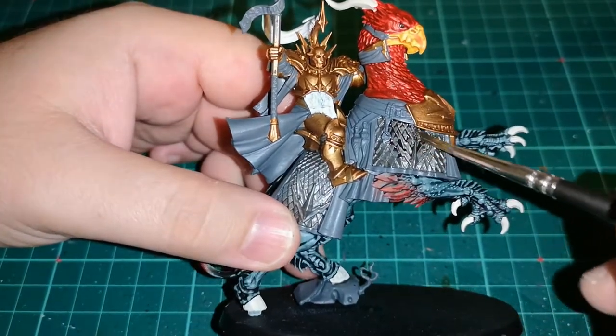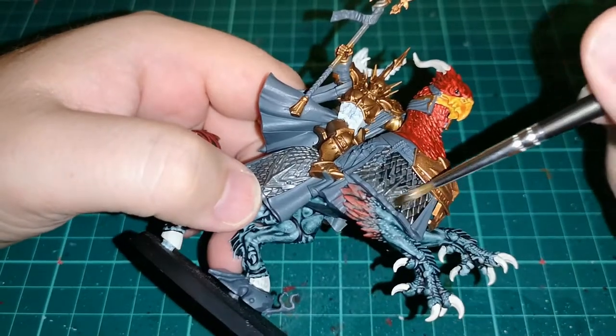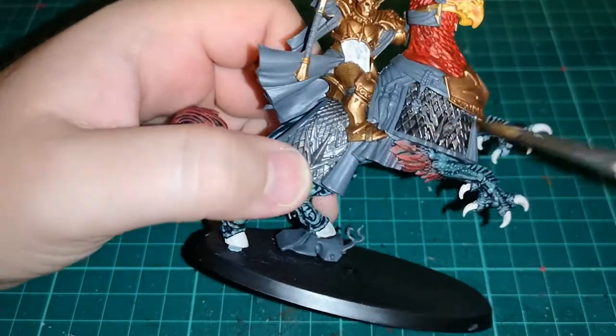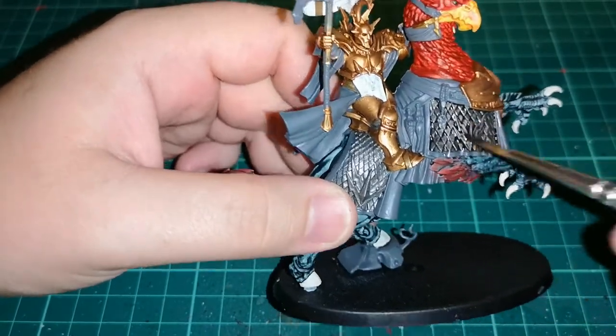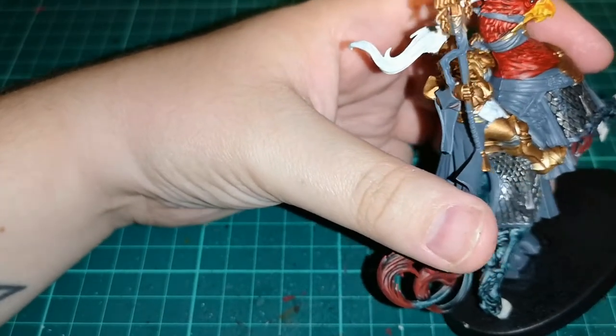Then once all that is dry, it's time for Nuln Oil — the greatest wash or shade you can get for making slightly grimier metal and making anything a bit duller. You really can't have enough Nuln Oil. Even when your pot's running low, you're going to need some more at some point.